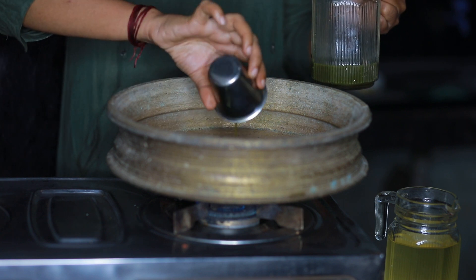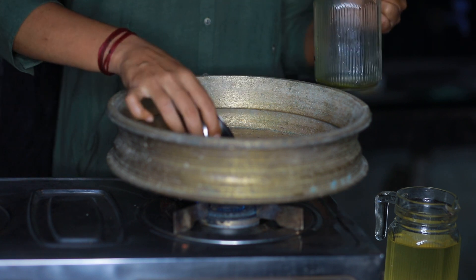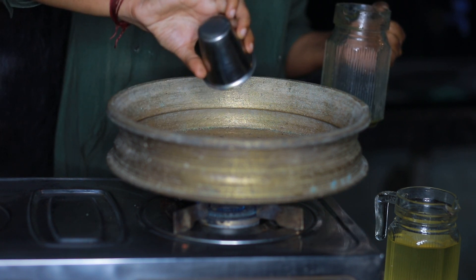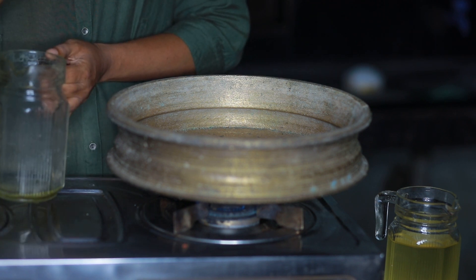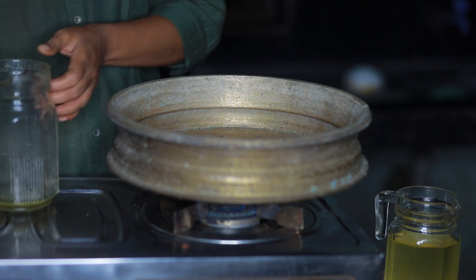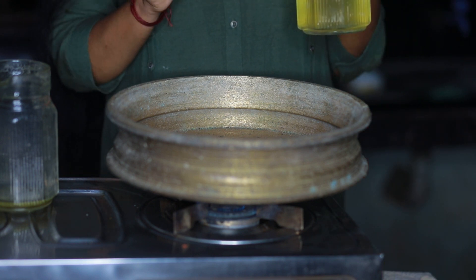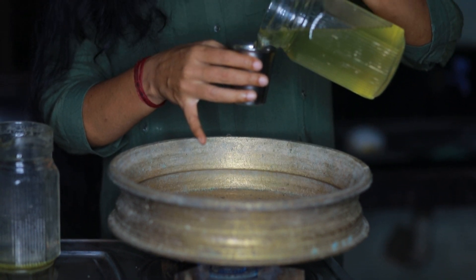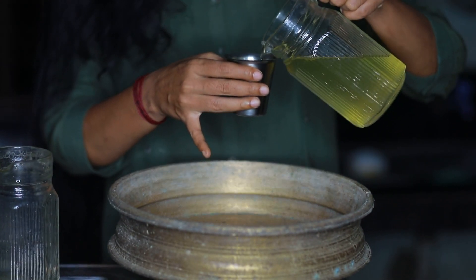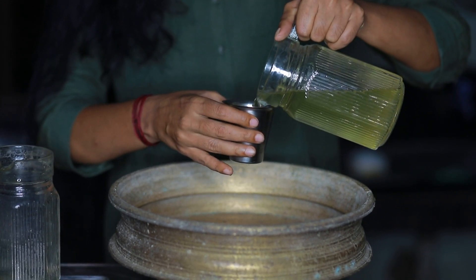Of course. I'll add a glass of it — I made a glass, a half glass — then I'll add a glass of it now.